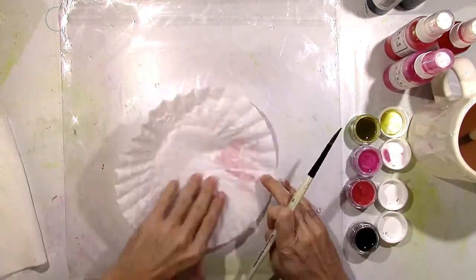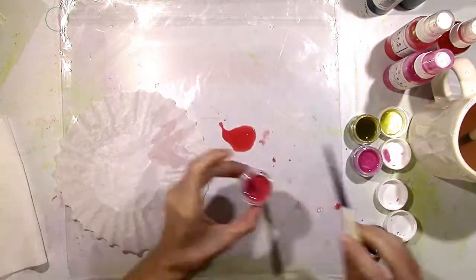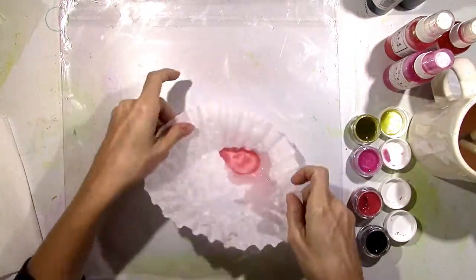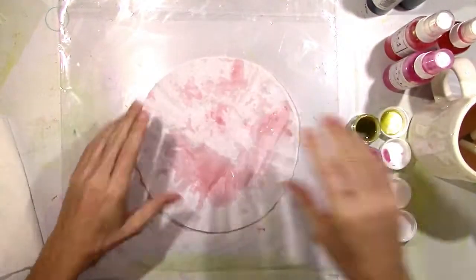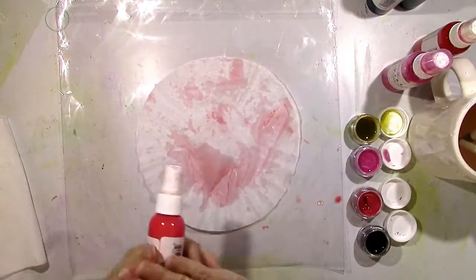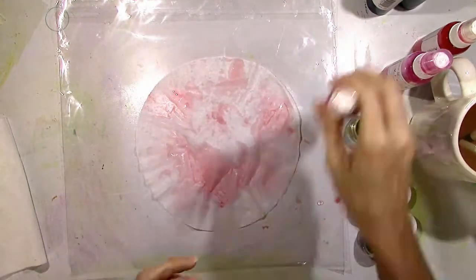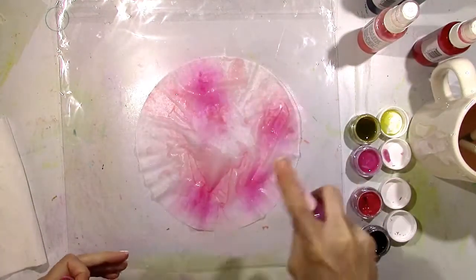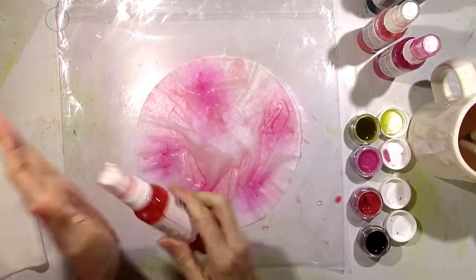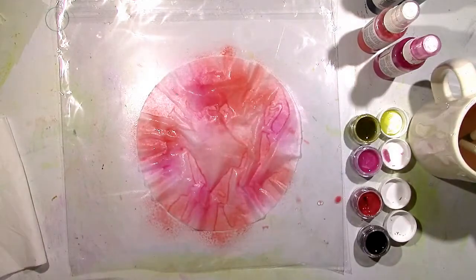I've got some Aqua Hues here to start with and I'm just dabbing it right on to the plastic that I have here on my background, and then I'm just using the coffee filter to soak it up kind of like a paper towel. That is Aqua Hues in Seeing Red. I have a couple of sprays I'm going to use here: Vibes Pop Art Pink, Vibes Sweetheart, and Spritz Caribbean Sunset, and I'm just doing this with no rhyme or reason.